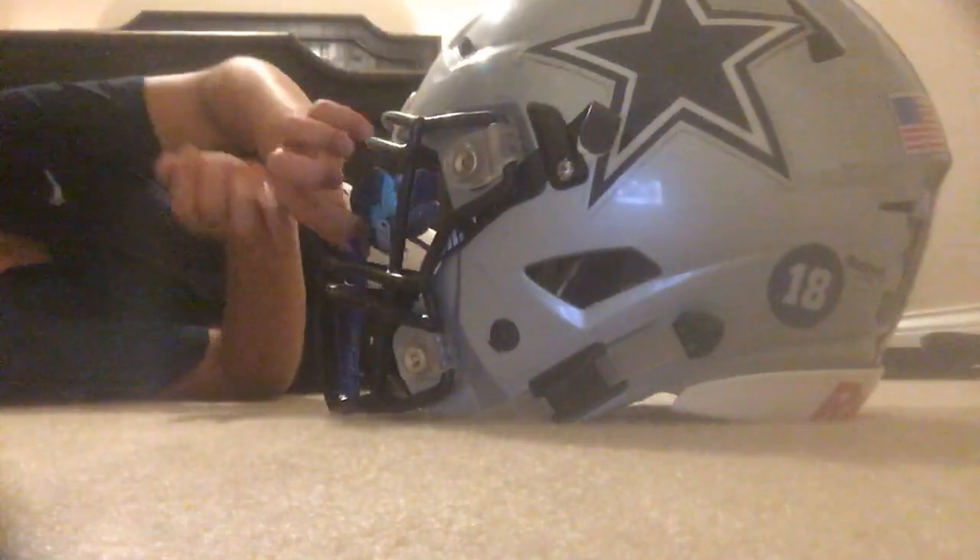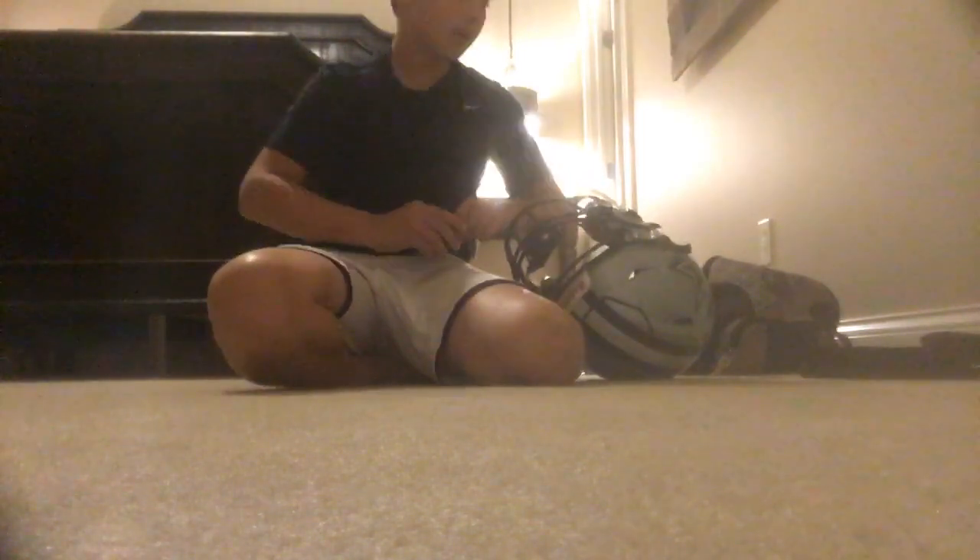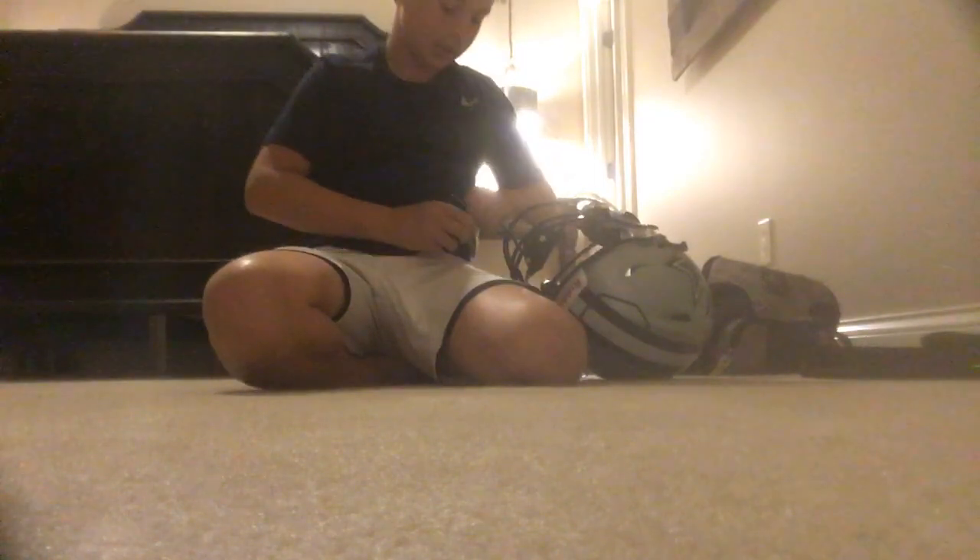Last thing on the helmet is my blue Battle mouthguard — it matches my jersey since we're also blue. I really like Battle mouthguards. I also like Riddell and Schutt — I don't like Schutt's helmets but I like their shoulder pads, and I love the Riddell SpeedFlex. Alright, let's see what else is in my bag.